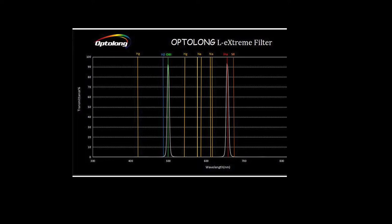In contrast, the Optolong L-Extreme filter is my first narrowband pass filter, to be exact. As you can see in the spectrum for the L-Extreme, you only see two quite narrow peaks in the O3 and H-Alpha region, and only this light really reaches the sensor. Each of the two peaks is just about seven nanometers narrow.